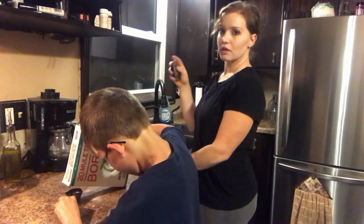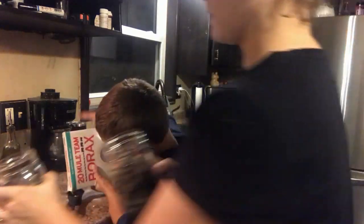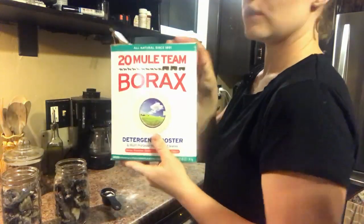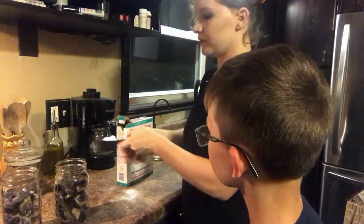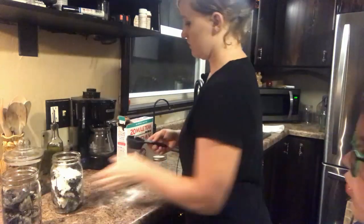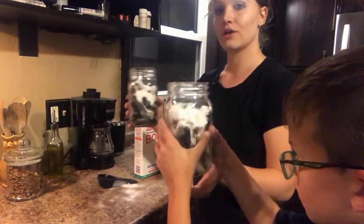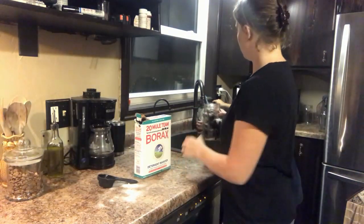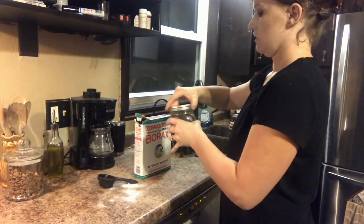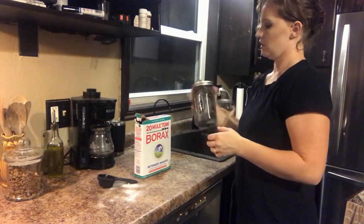Now I've rinsed and squeezed the feet dry, so we're putting them back in our clean jars. We're going to sprinkle about a quarter cup of borax on top — it doesn't have to be exactly a quarter cup, just as long as they're sprinkled on top. Then we're going to fill the jar all the way to the top with water, put the tops on, and shake it up to get the borax solution mixed in.